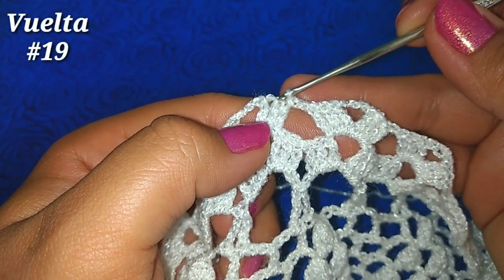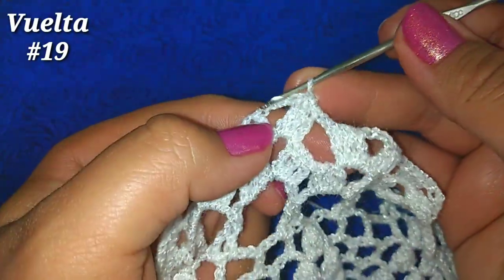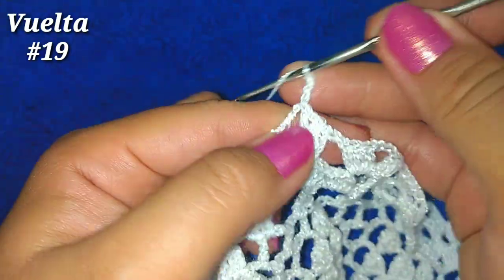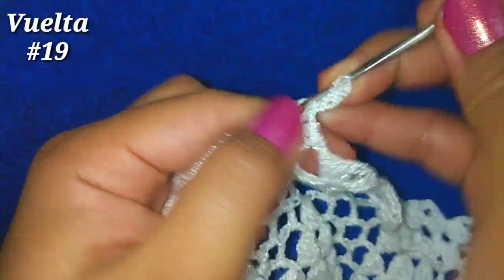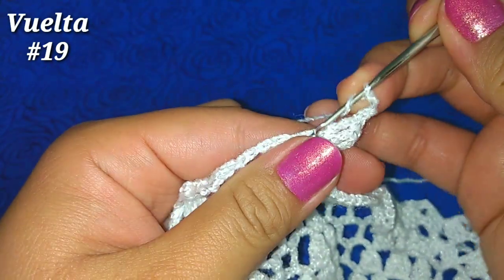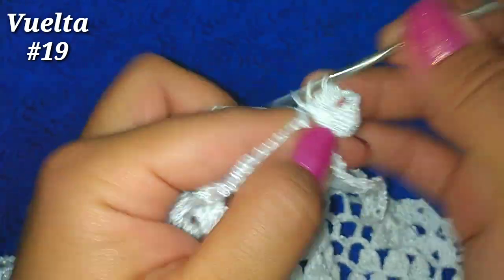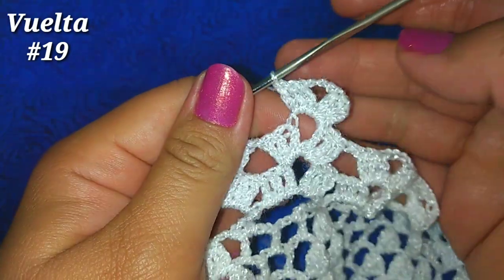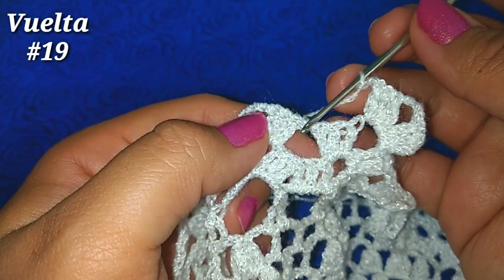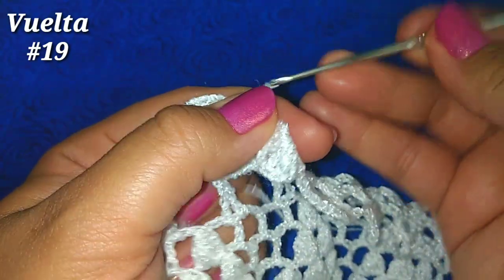Para la siguiente vuelta deslizamos en los 2 puntos altos siguientes: 1 y 2, y deslizamos una vez más sobre las cadenas para quedar en la parte central. Subimos con 3 cadenitas y 2 puntos altos — con las cadenitas tenemos 3 puntos altos. 3 cadenitas y ahí mismo 3 puntos altos más: 1, 2, 3. Tenemos abanico sobre abanico. Ahora 2 cadenitas, vamos a ir a la cadenita de separación entre abanico y abanico de la vuelta anterior, y hacemos ahí en la cadenita un punto bajo.